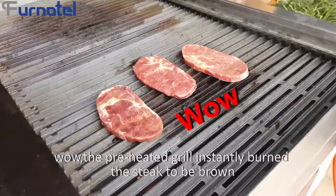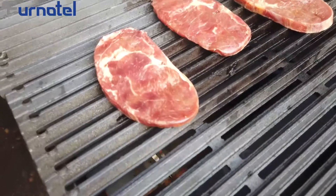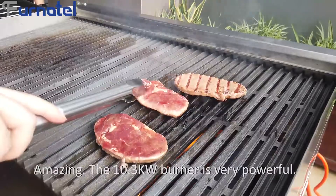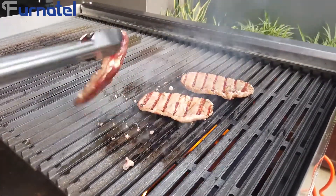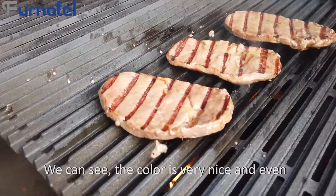Wow, the preheated grill instantly browns the steak. After 30 seconds, we turn it back. Amazing! The 10.3 kW burner is very powerful.